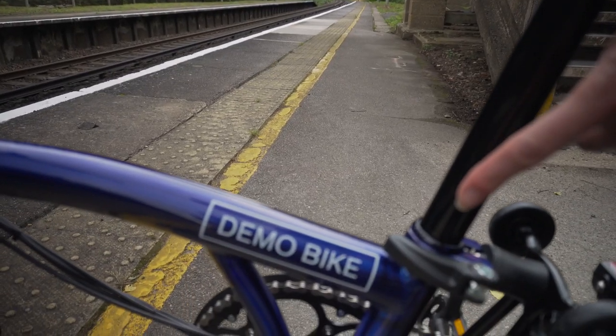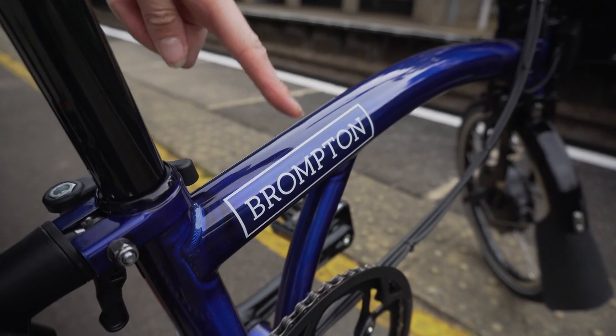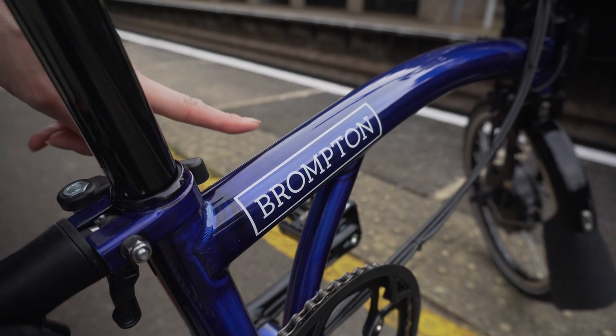You can tell it's a demo bike because it has 'demo' on one side and then a Brompton decal on the other. A normal Brompton Electric has the same Brompton decal on both sides.